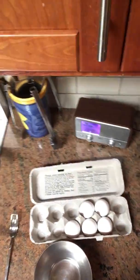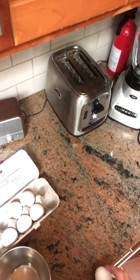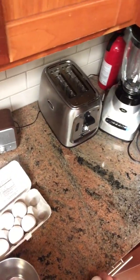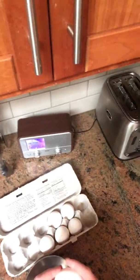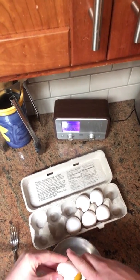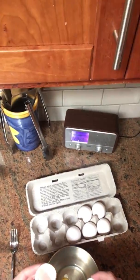A standard omelet is two to three eggs, so I'm gonna use two eggs. You should get a little hairline crack just by tapping it firmly on the edge of the counter. Push your thumbs in — that's ugly — and just drain the egg in there.